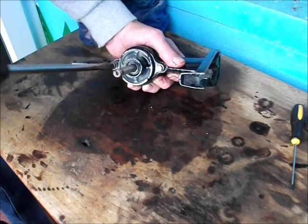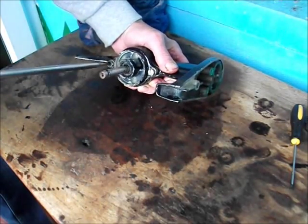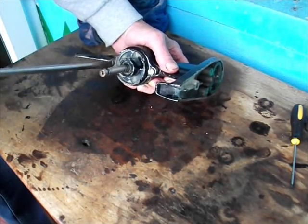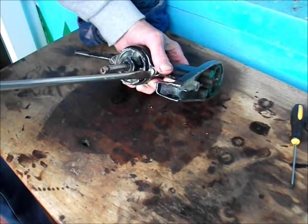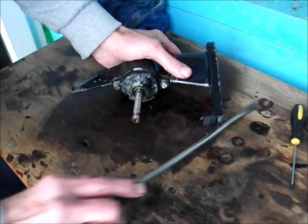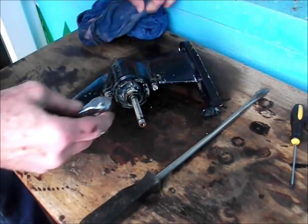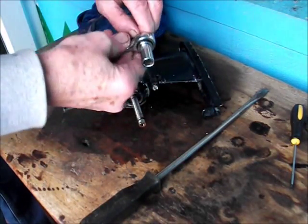Like I said before, before I start replacing any bits and pieces I'm going to check this over because the engine was in a state when I got it. There are a lot of parts going to be replaced - so far every part we've taken apart has got new parts needed. So we're going to have a good look at that first before we start spending any money on it.